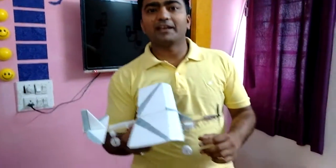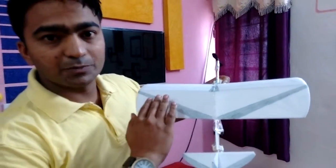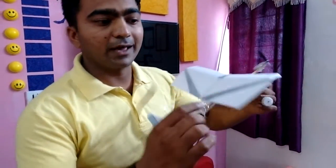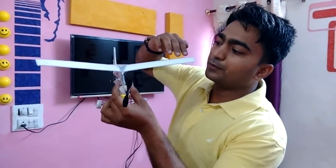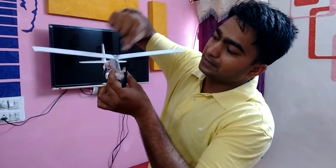Hi guys, you are watching Shorab Malik and this is my little homemade airplane. Let me introduce my plane — this is its main wing. It's having an aerodynamic shape like this, and we are having a dihedral angle between these two wings, this and this.